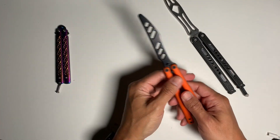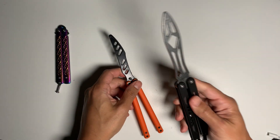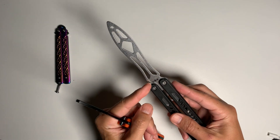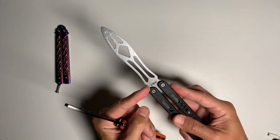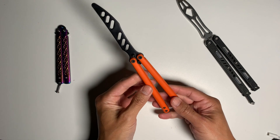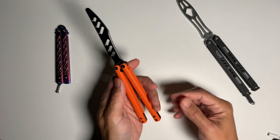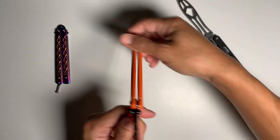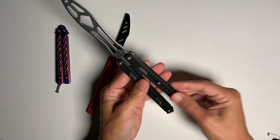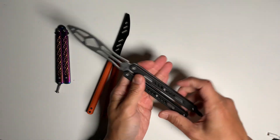This other one is pretty nice too. It's got a blade side, whereas the orange one doesn't really have a blade side. This one has some cool Chinese characters — 'San' I believe, meaning three. However, this handle is kind of slippery and the edges are rounded, so it really slips. That's good for doing helicopter moves, but you could do those just as well on the orange one. I'd say it's easier on the orange one because it's easier to grab and not as slippery.